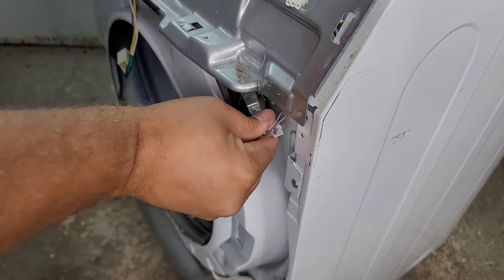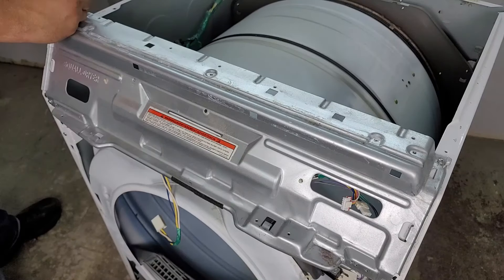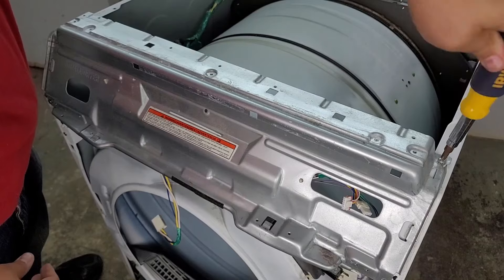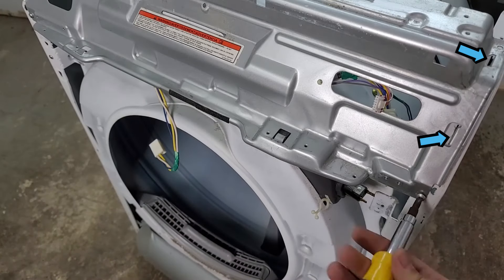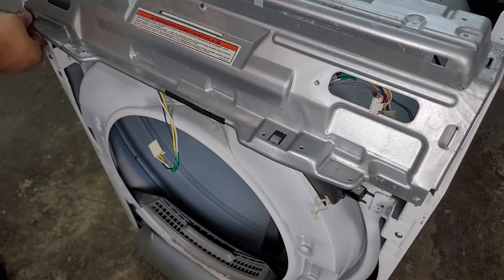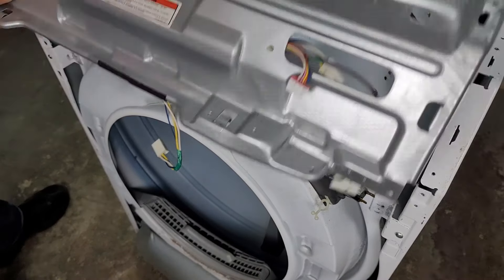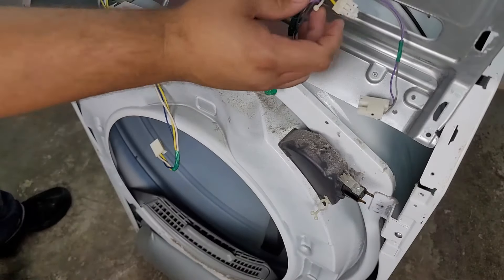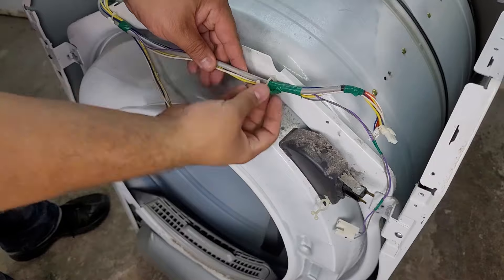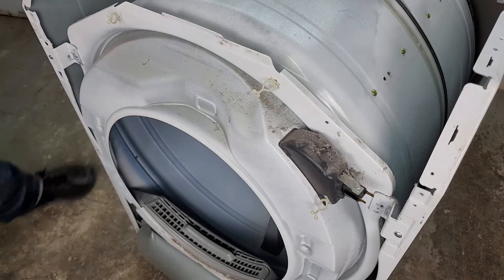There's one final wire harness that needs to be removed for the door light switch so we can then remove the top metal bracket on the dryer. The top bracket is held in by four screws and there are also some small metal fingers on each side that go into the dryer frame, but it's pretty easy to remove once the screws are out. When you remove the bracket, make sure the wire harness is removed from the bulkhead and its retention tabs before we move on to the bulkhead itself.